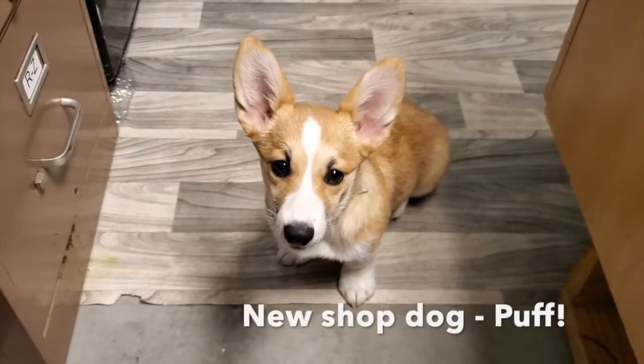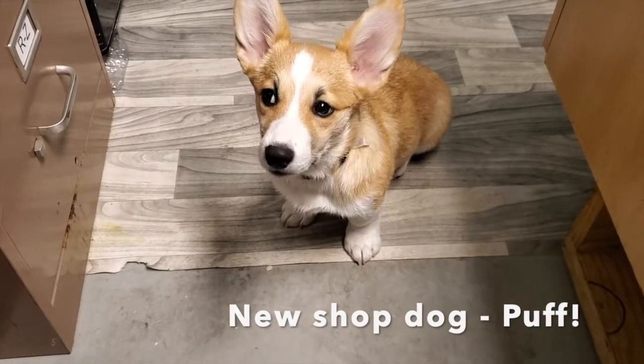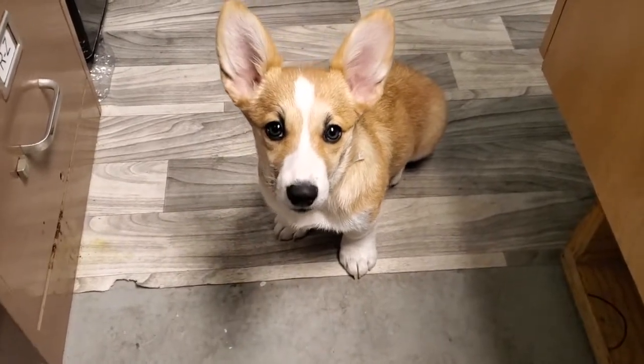Puff is the new shop dog, or second shop dog. Jeff is still the OG, but she supervises us while we work.